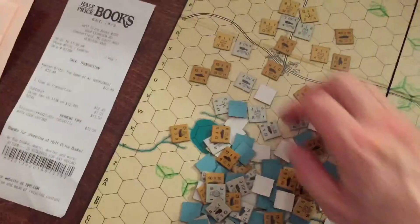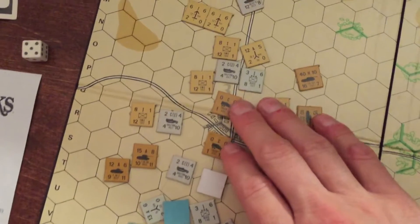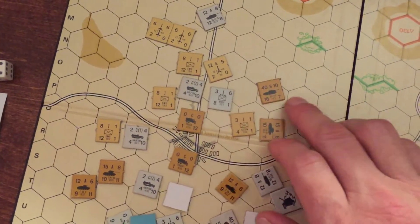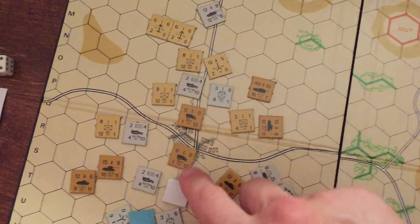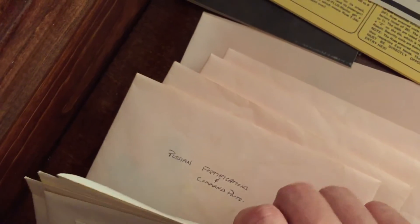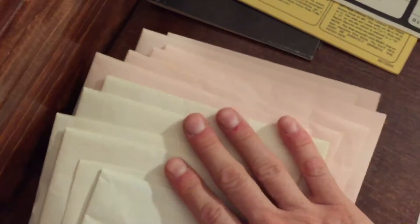I don't know if all the pieces are here — it was used, like I said, from Half Price Books. You can see the pieces here: transportation, APCs, tanks, artillery, movement, and all that. The person that owned it before put them in these envelopes, almost ASL-style. Some of them. There are pieces in all these envelopes here, and then there are these extra pieces. I guess they just got tired of enveloping them a million years ago. Pink for Russian and white for German. I'll probably change that because they keep falling out of the envelopes.